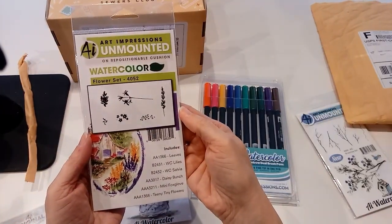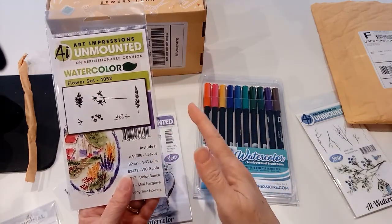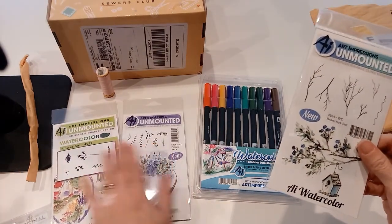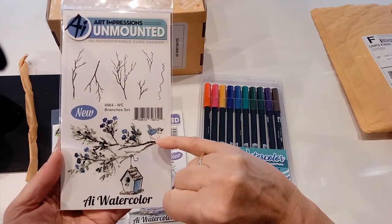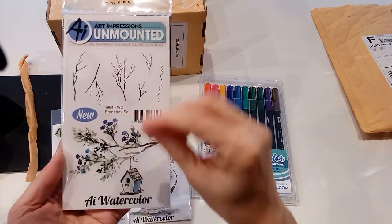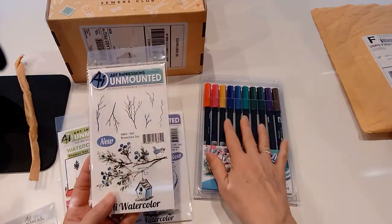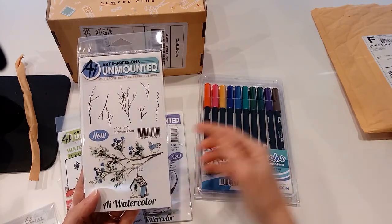This one is a flower set. She suggests you get a little variety — some kind of container, some kind of flowers, some kind of foliage. And then this one's branches. Look at this set where you do the branches — she just quickly dabs the stamps on there, and then you take any kind of little flowers and dab them on in any color with paint, or in this case watercolor brushes.